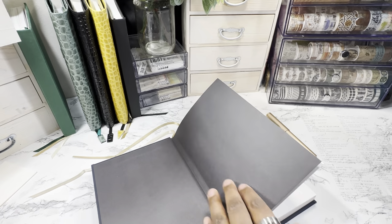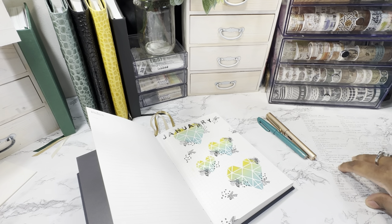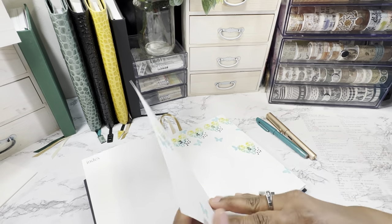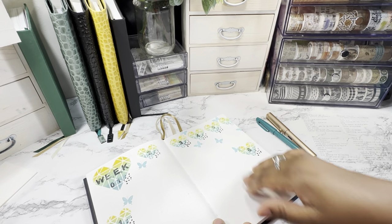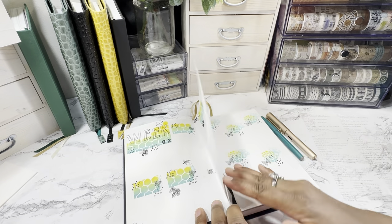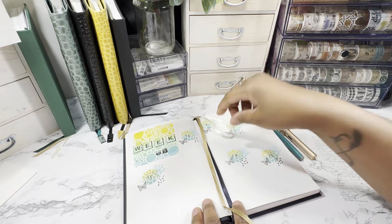Hello everyone, welcome or welcome back to my YouTube channel. My name is Eliza at Eliza Journals. Today I'm going to do a plan with me, and I'm just showing you a quick overview of how the last three spreads look. What ended up happening was my journals — I had to reschedule them because I didn't want my packages to get stolen while I was out of town.